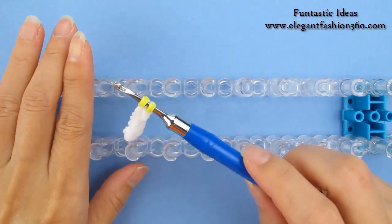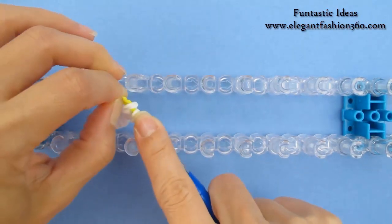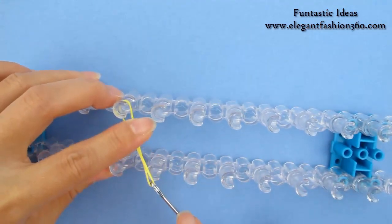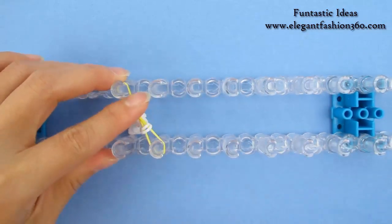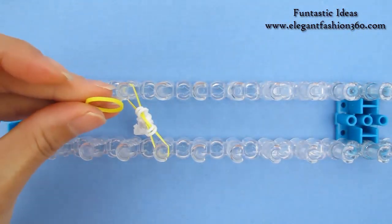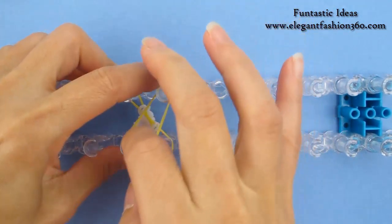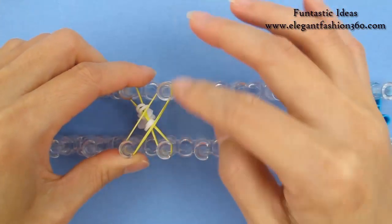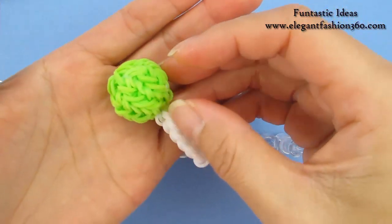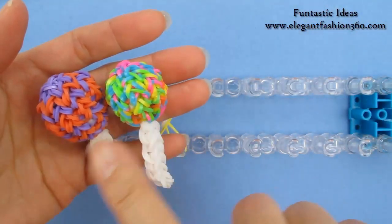We will need 8 pegs. We're going to take this part and place it right here. For the first layer, we're only going to use these 4 pegs. Now we're going to take another band and press right here. For this small one, total we use 7 layers. And if you want to make a bigger one, this one is 8 layers and this is 10. This will look like a life-size lollipop.